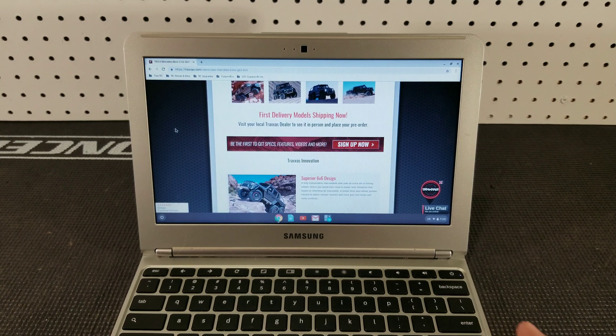Traxxas just released a new 6x6 crawler — let's check it out. How's it going guys? Josh here with Traxxas RC and today we'll be taking a look at the brand new Traxxas TRX4 Mercedes-Benz G63 AMG 6x6.